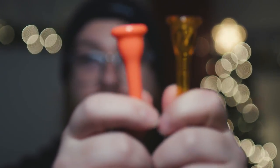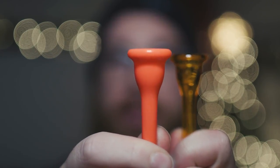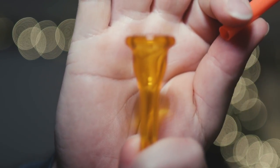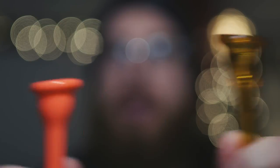So these are plastic mouthpieces. This is the less deep cup, and then this one's the deep cup — that's also clear. You can tell by the two that this one's not clear, this one's clear. So these are the mouthpieces.